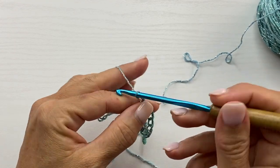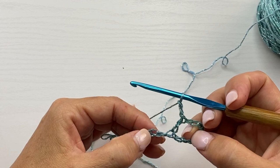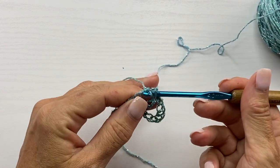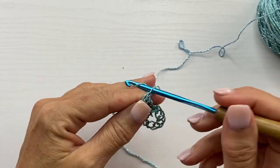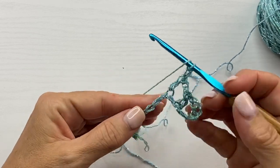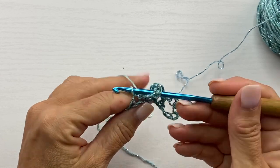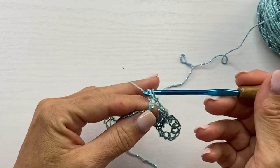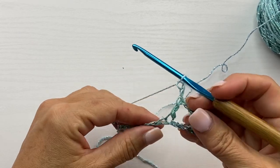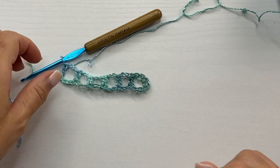Chain 2, skip the next 2 chains, and double crochet in the next chain. Chain 2, skip the next 2 chains, and double crochet in the next chain. You want to repeat this all the way across. This is what the end of row 1 should look like.